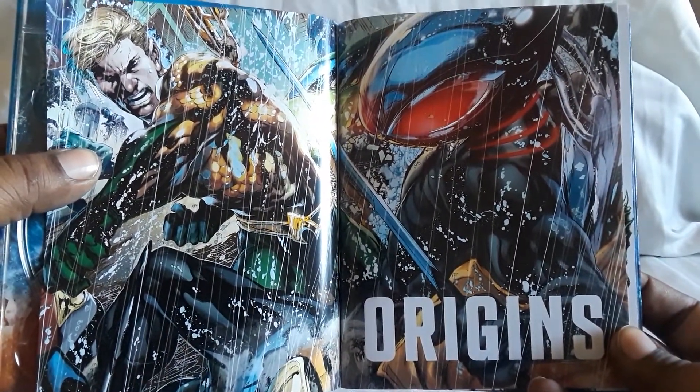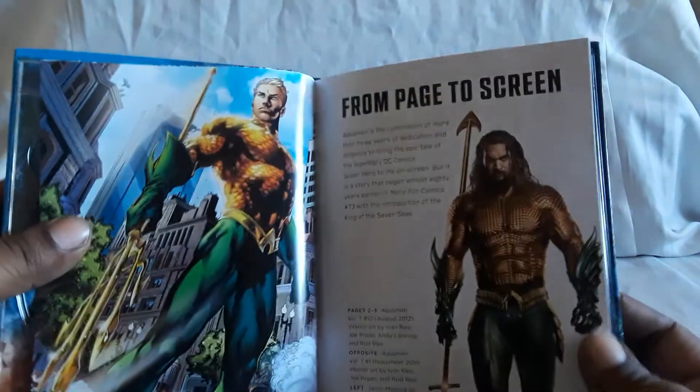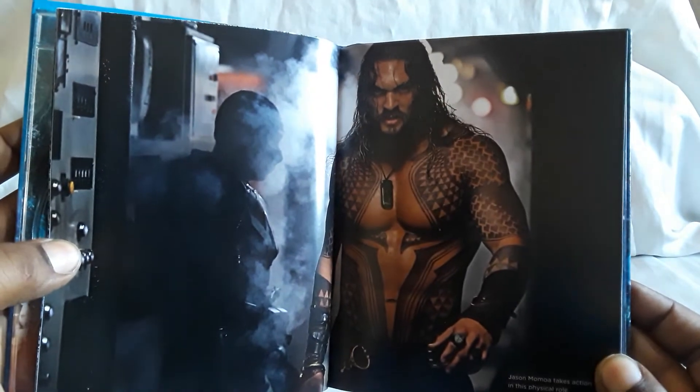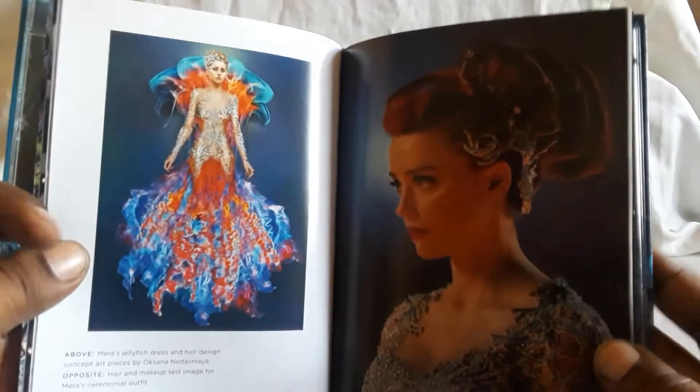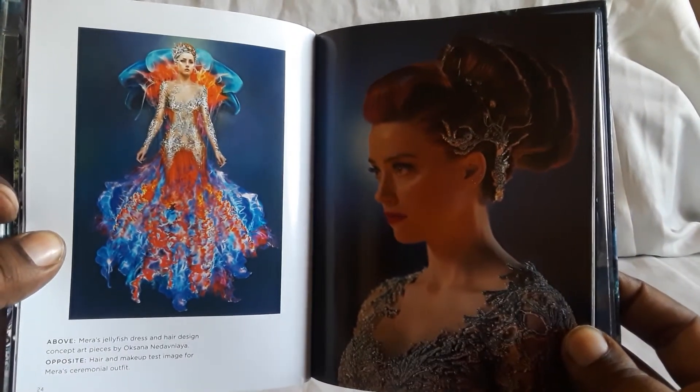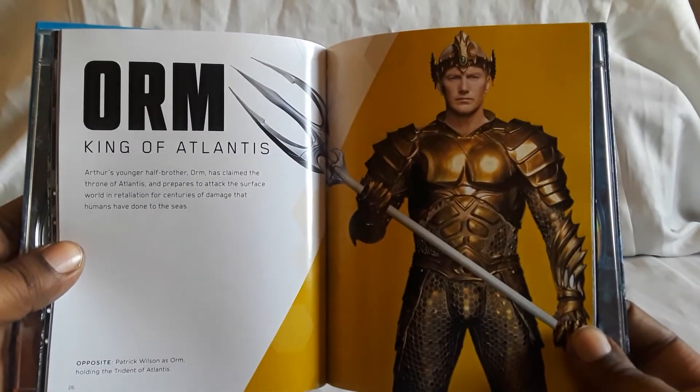There you see Black Manta — that looks great. From page to screen. There's Jason Momoa — really good actor. Very well done. You guys might know him from Game of Thrones. He's in, I think, just the first season. But he's a very, very good actor. And Mera — very good actress as well. The cast and crew, I think, did an amazing job with this. There's Orm, King of Atlantis.